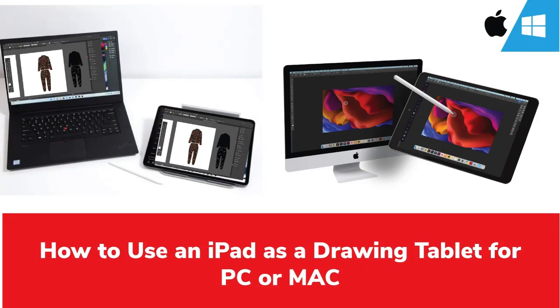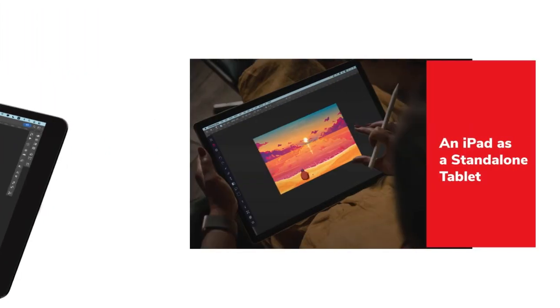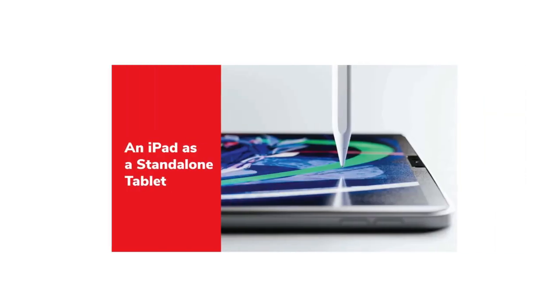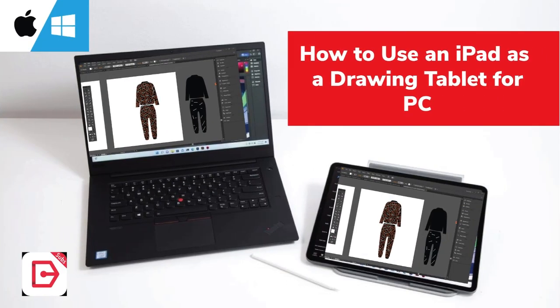In this guide, we'll explain how to use an iPad as a drawing tablet for both PC and Mac with a step-by-step process. First, it's important to prepare the iPad by ensuring the operating system is up-to-date and selecting a compatible stylus such as the Apple Pencil. Adding a screen protector and stylus holder can also help extend the device's lifespan.